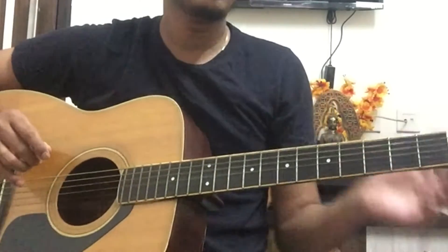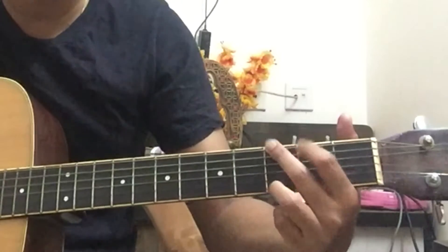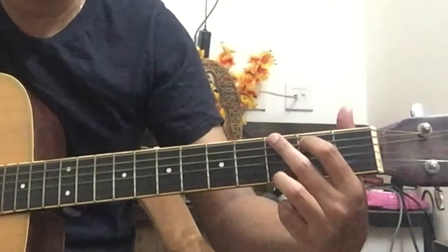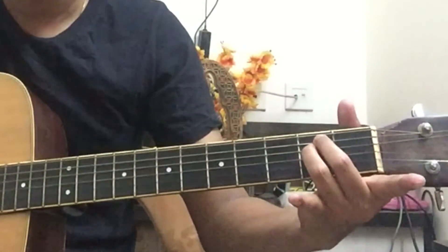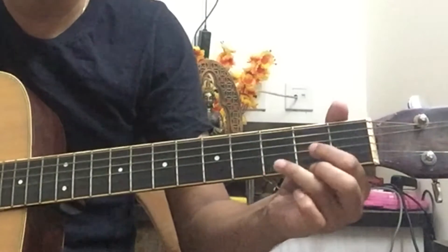Now, if you want to play the chords, you need to know about four chords. The first chord is G major, which everyone knows. If you don't know the G major chord, you can check out the notes I'm attaching. The other chords are E minor, C major, and D major.